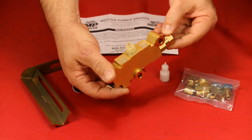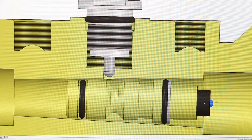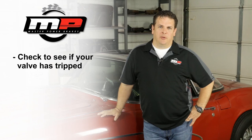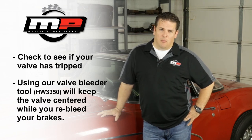A combination valve problem is the next most common thing we hear about. What can happen is that in a combination valve — whether it be disc-disc or disc-drum — the valve can trip, or the center portion can push from one side to the other. When this happens, you're basically in a hydraulic lockup situation where you're literally trying to push brake fluid against a wall, and it's not going to move. That is then the cause of that hard brake pedal.